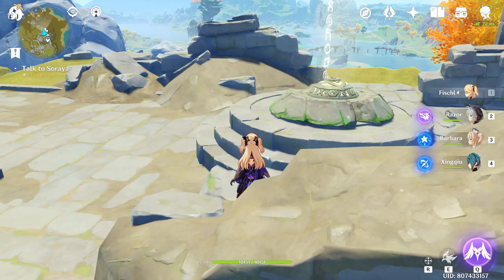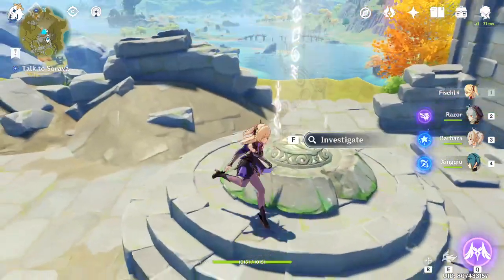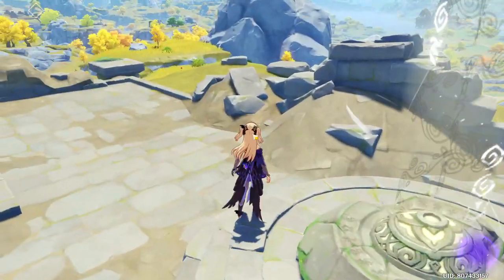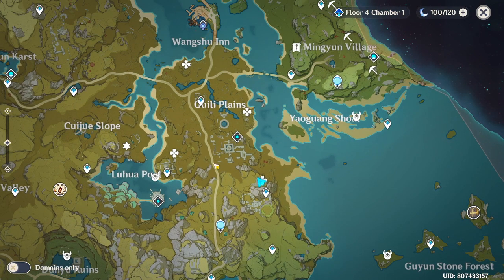Alright guys, this is gonna be a short video telling you where to find the jade plates. I've marked them on the map with a four-leaf overmark — this one, this one, and this one.